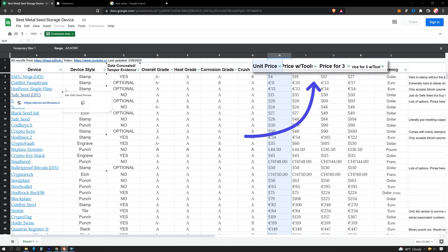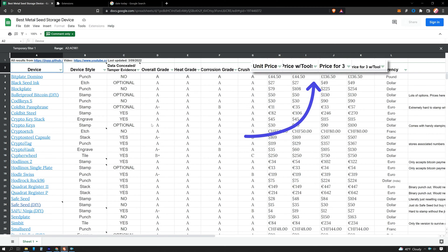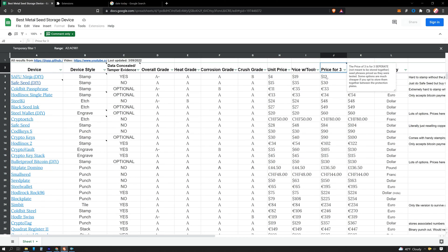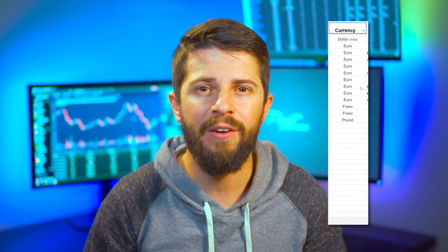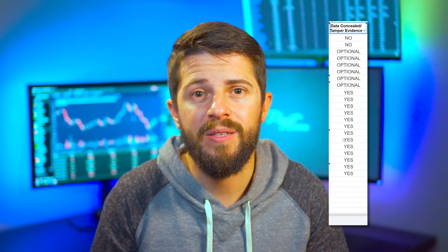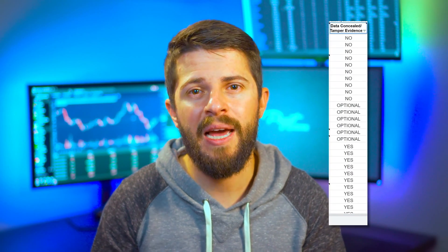The reason there are four different price categories is because I thought it would be helpful to know the costs with and without tools. Do you already own metal stamps, a punch, or an engraver? Or do you know someone you can borrow from? I also calculated the cost of purchasing three devices to see how well costs scale — if you want multiple backups or choose to do a Shamir secret sharing scheme. You can also sort by currency because products listed in your local currency will probably have reduced shipping costs. The data concealed column refers to whether or not an onlooker could just see the data by looking at the device, so you can use a tamper evidence bag to know if the data has ever been exposed while in storage.